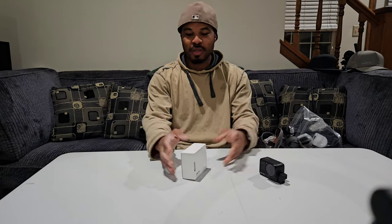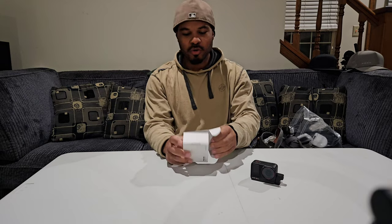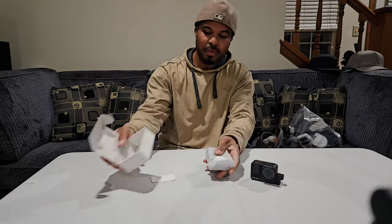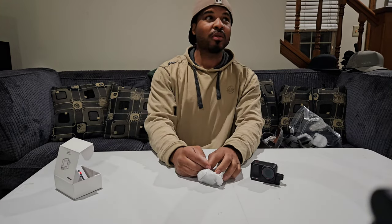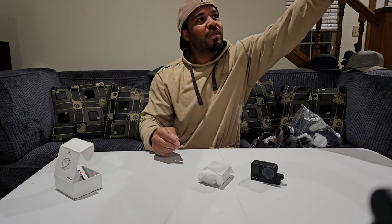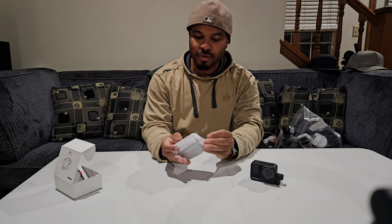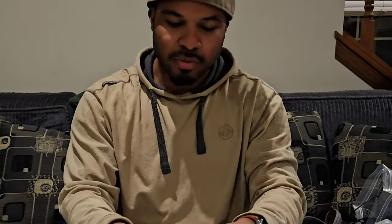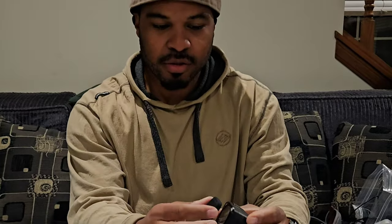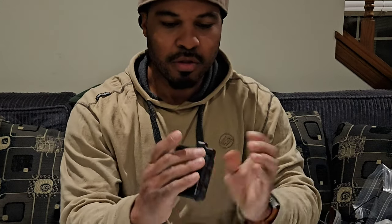Alright guys, so this cage is going to fit on the Ace and the Ace Pro cameras. We're going to open this thing up — I ordered this on AliExpress because they seem to be the only ones who actually had one available. Let's get this microphone set up. Seems very simple — alright, we got some lens cover protectors.